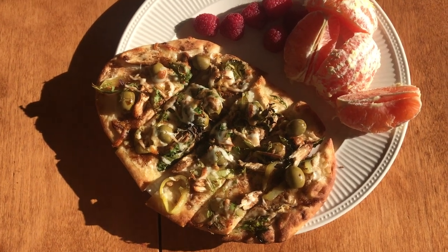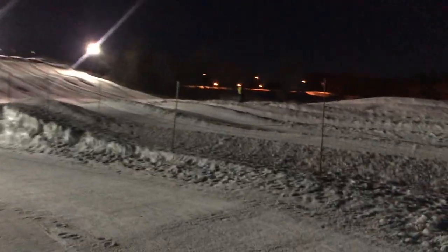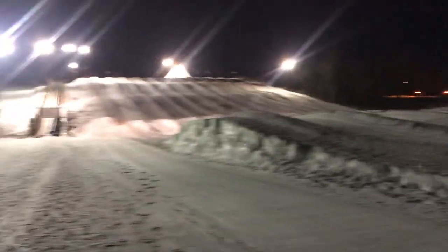Hey guys, this is Eloise and we're about to go snow tubing — we thought we'd bring you along! We just got here. We just went down our first hill! There's barely anyone here so it's perfect — we don't have to wait in line at all.